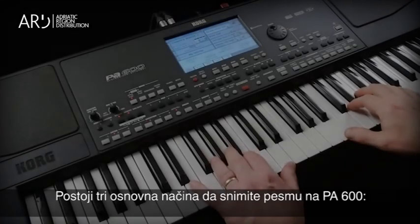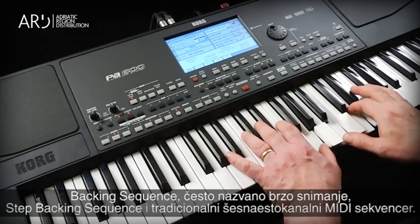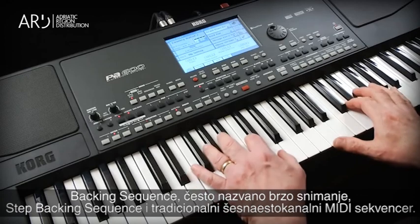Recording a song. There are three basic ways to record a song on the PA600: Backing Sequence, sometimes called Quick Record; Step Backing Sequence; and traditional 16-track mini recording.